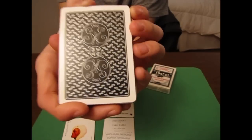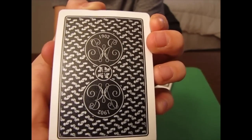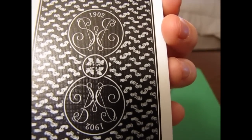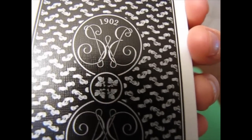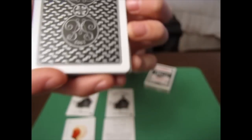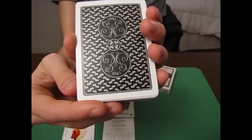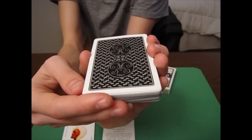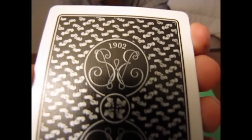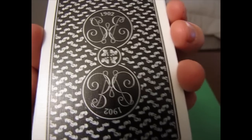Now let's talk about the back design. The back design is the classic acorn back. You see there are two circles with what looks like an S and an E, and above them it says 1902. In the middle of the circles there are actually acorns in a smaller circle. The design around those circles looks almost like peanuts from a distance.